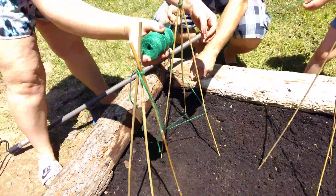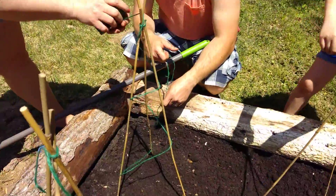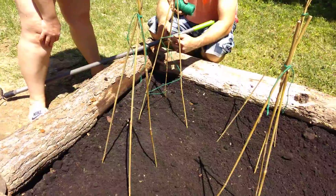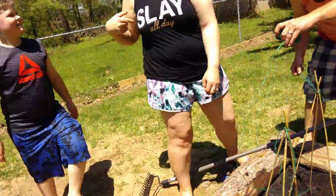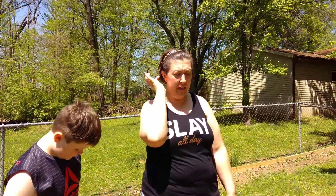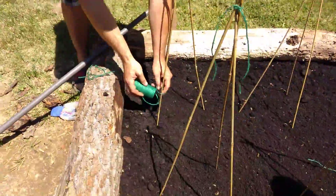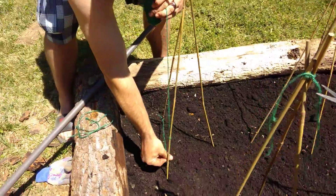So why is there string wrapped around it? We think it gives the vining plants more to grow around. We're thinking it gives more for the vining plants — peas and cucumber — to grow up. So they're going to grow up the string that's around it, since they're vine plants.